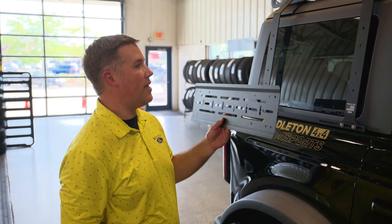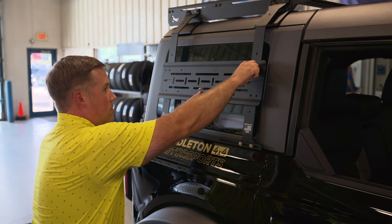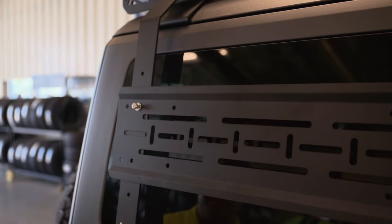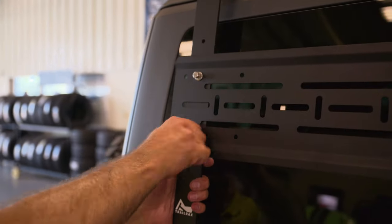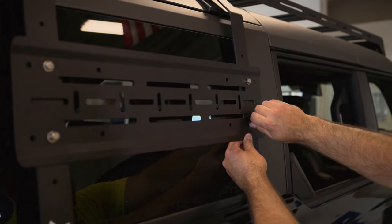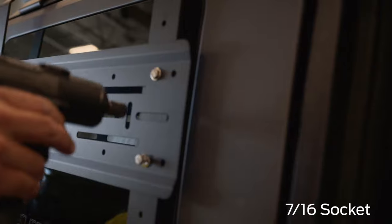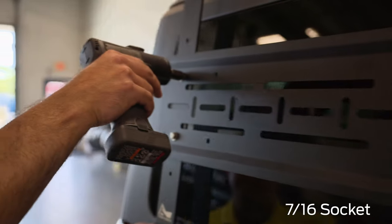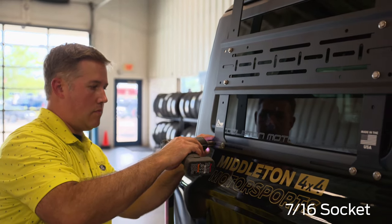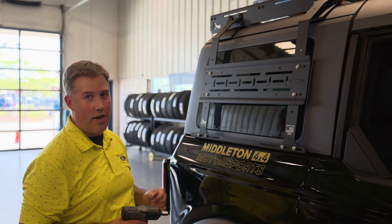Next is installing these mounting plates — four screws should line up. We'll repeat the exact same process on the other side.